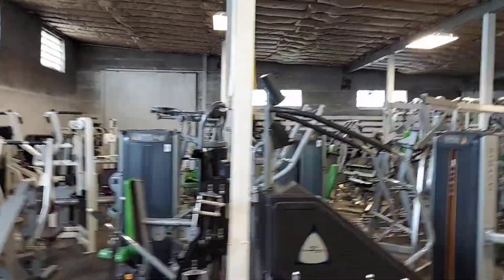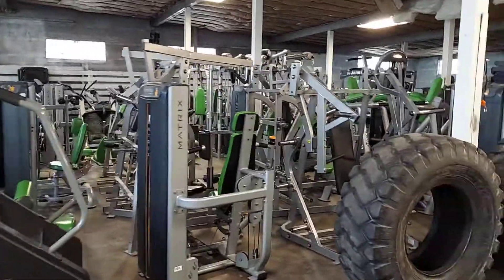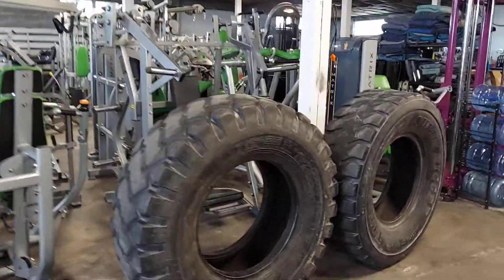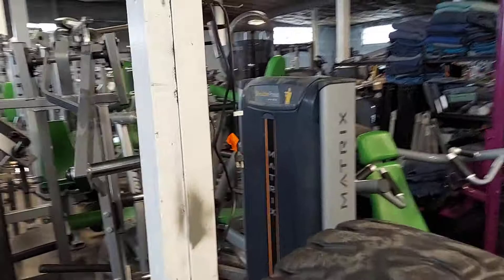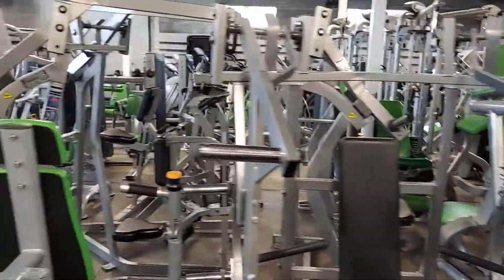May 12, 2021, onto our strength equipment. We just pulled in a huge gym that we got yesterday. I know it's all lime green padding,